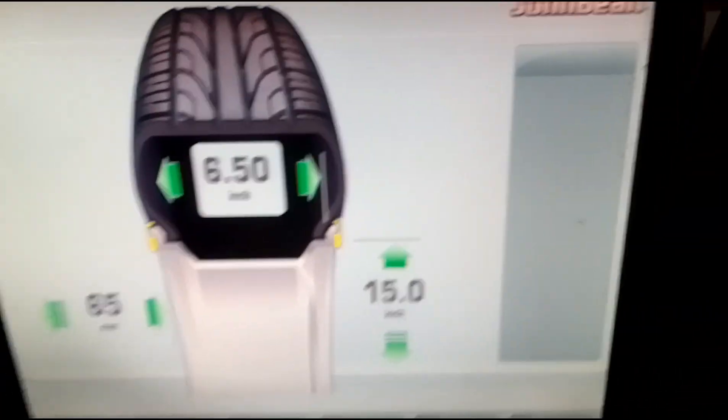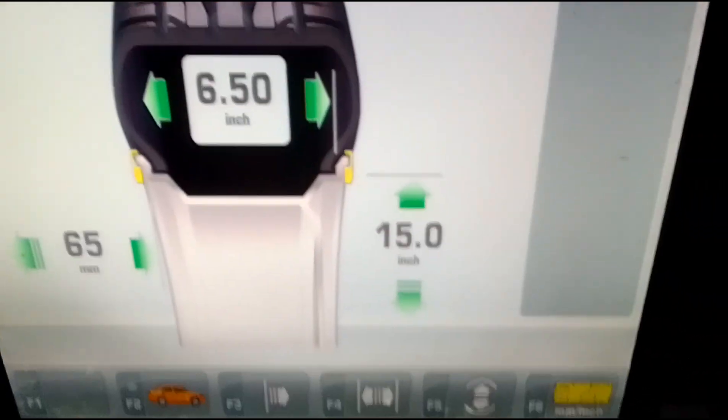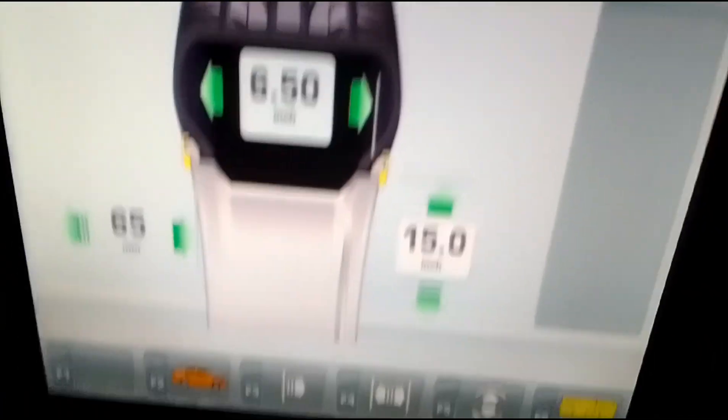So guys, let me tell you how to balance. So first, we will have a tire. The tire has 45-73.